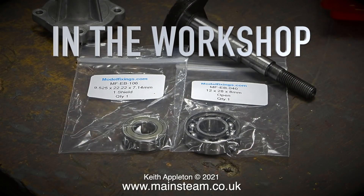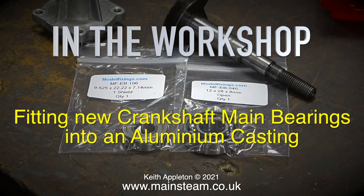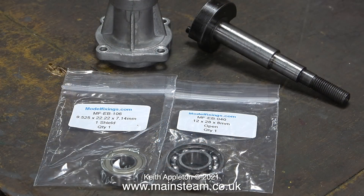Welcome to another episode of In the Workshop. In this one I'll be fitting new crankshaft main bearings into an aluminium casting. It sounds simple enough until you do it wrong and the casting breaks. I ordered the bearings yesterday from modelfixings.com.